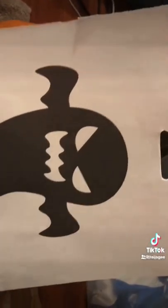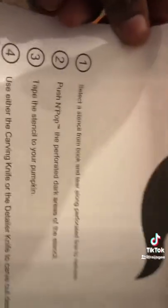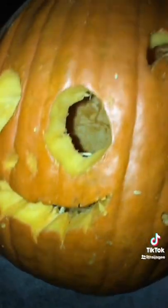He chose the shark ghost stencil. It's very simple — they have the directions right here. So we're about to carve this thing. We're gonna do this one, then another one right here — Mama, I can do more carving!